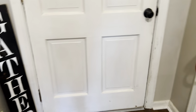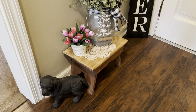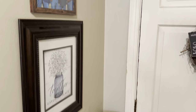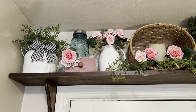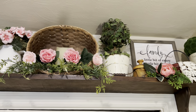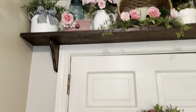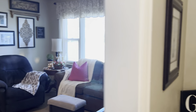Over here on this side and then up my wall here — and the pink flowers. Now we're going to come into the living room.